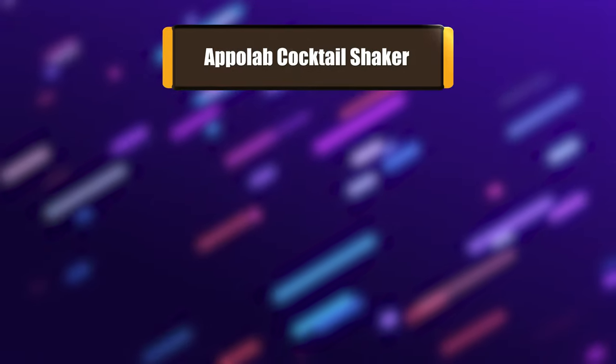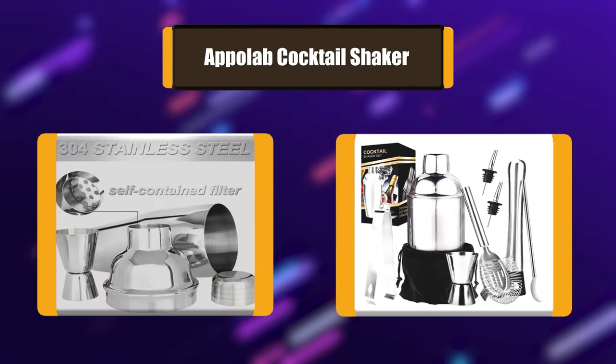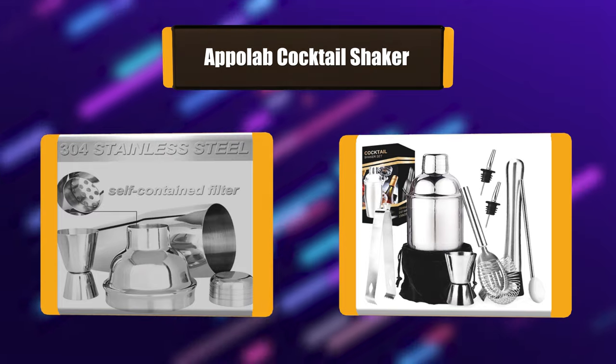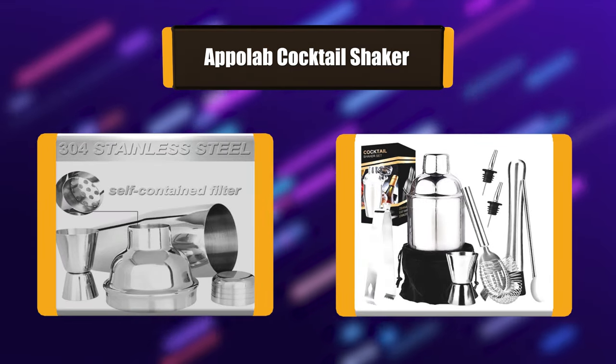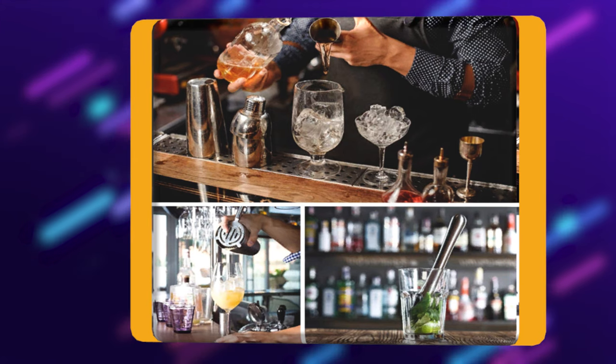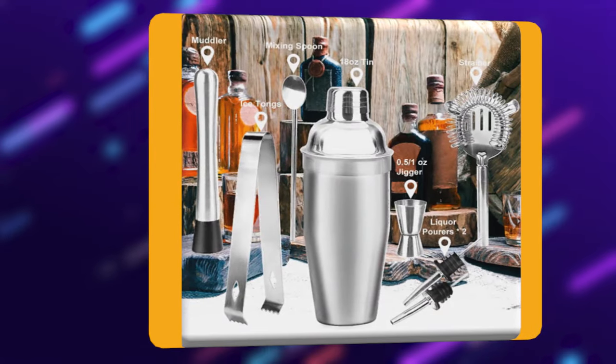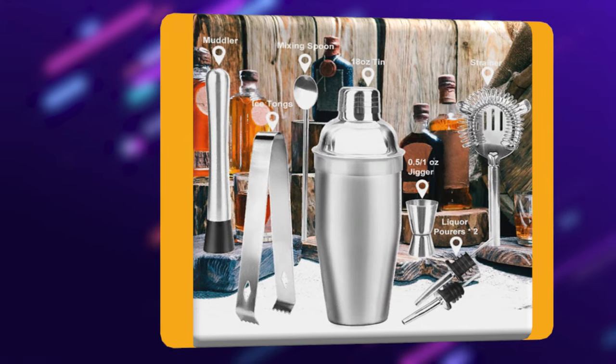Number 5: Appleab Cocktail Shaker. Uses ultra-durable Pro 304 and 18-8 stainless steel with a mirror finish. Resists rust, anti-scratches, and anti-dents. Durable for high-volume bars and home bars. Also can be safely cleaned in the dishwasher. It is suitable for beginners and experienced bartenders. You can use any mixers you want.